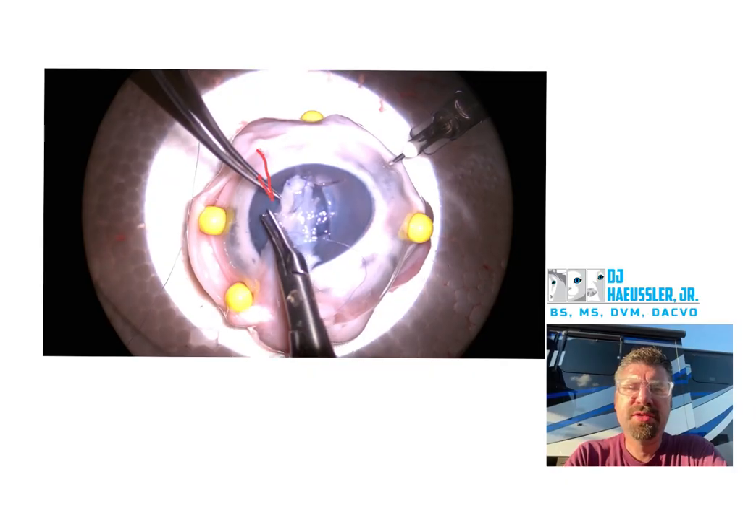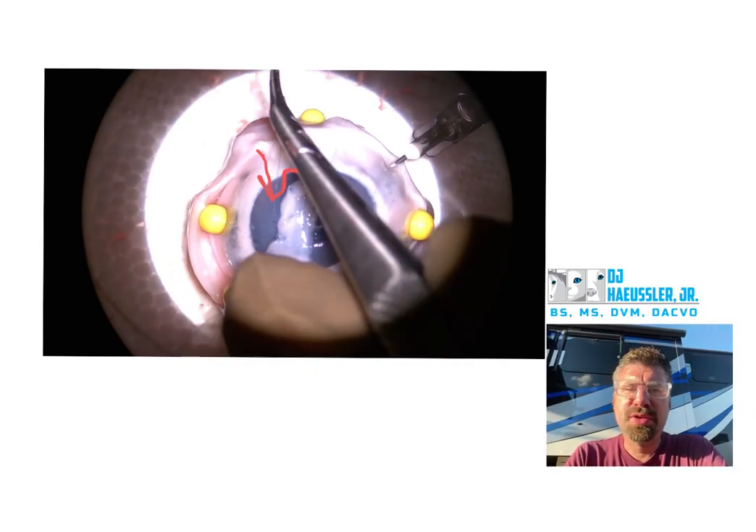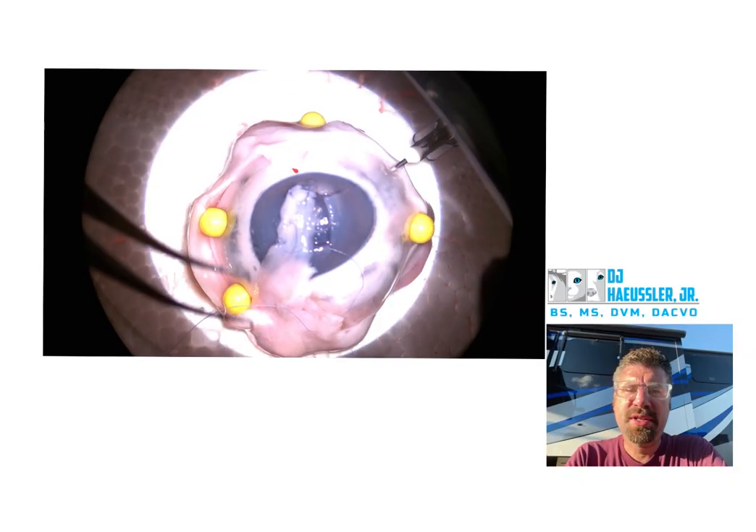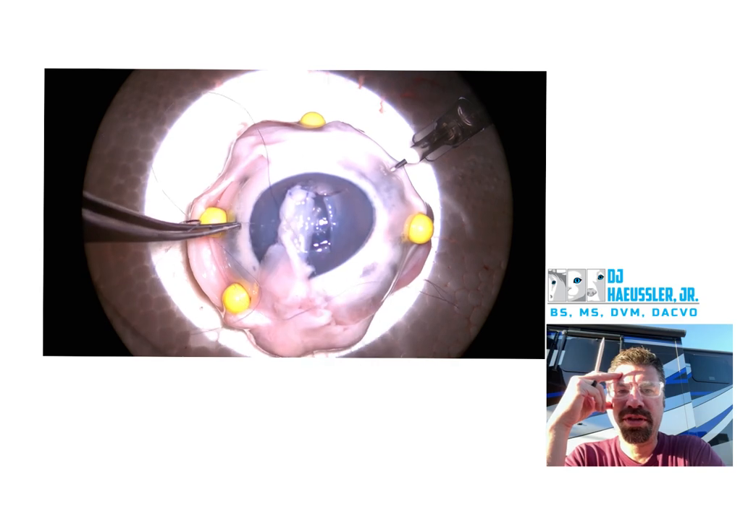Still have a bit too much Tenon's all the way through there, so in the future you'll want to get some of that out. I realize some of this is just from pig eyes and things like that, but something to focus on.